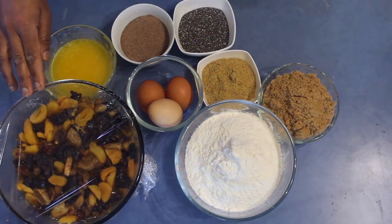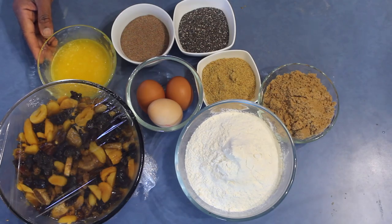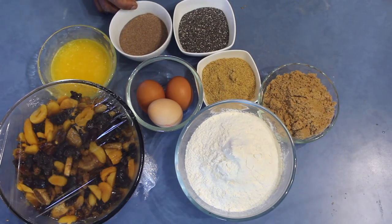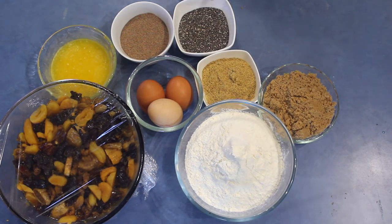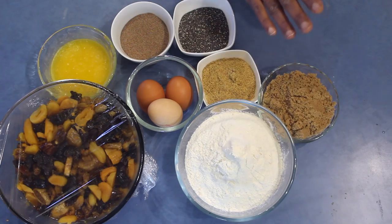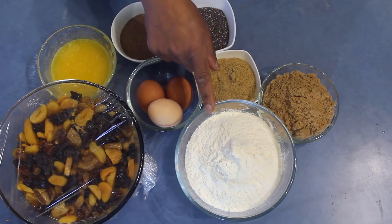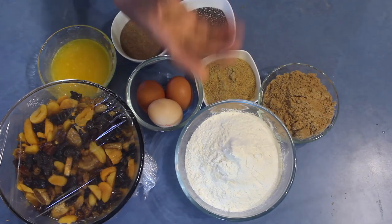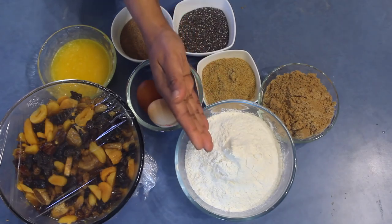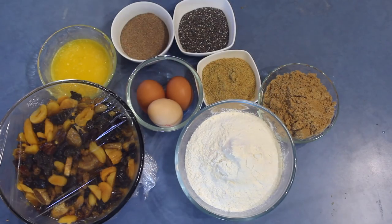This is the fruit I soaked last night and this is how it looks like. Now add 100 grams melted butter, 30 grams teff flour or teff seeds, 50 grams chia seeds, 50 grams flax meal, 200 grams brown sugar — you can totally omit or increase the sugar — and 450 grams self-raising flour. You can use wholemeal flour or another flour, but reduce that amount and add some baking powder. Also add three eggs.